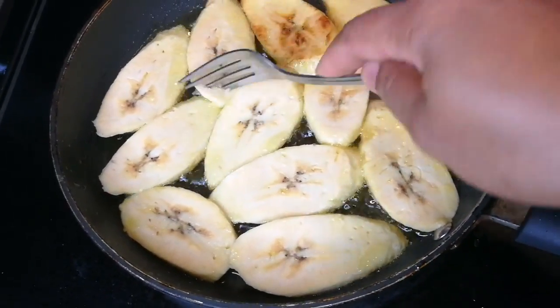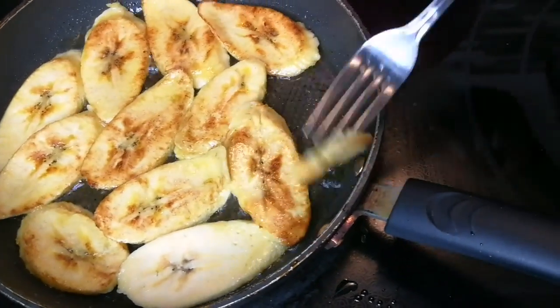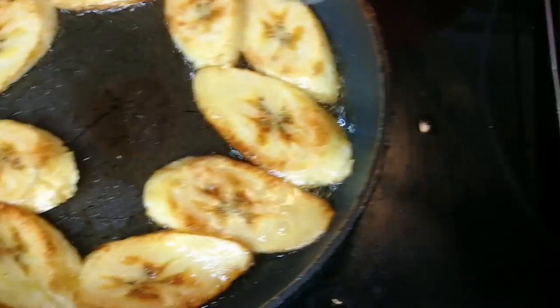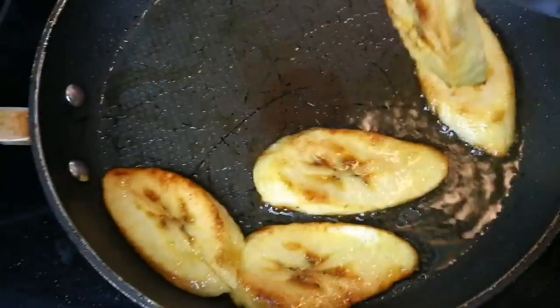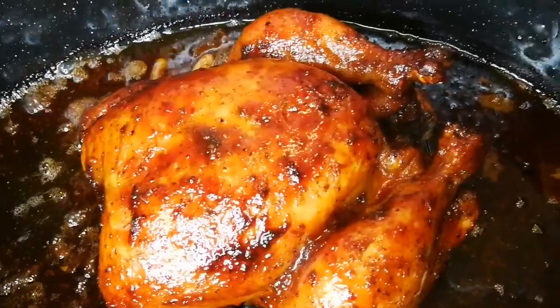Turn over the plantain — fry them on medium. Take them out onto a wire rack or paper towel before they burn. After two hours and 15 minutes, the chicken is ready. I turned the stove off and left it in there — let it rest and soak. Look, it's still bubbling!